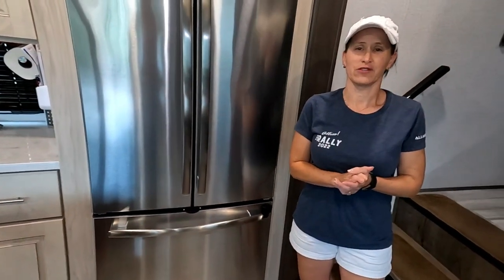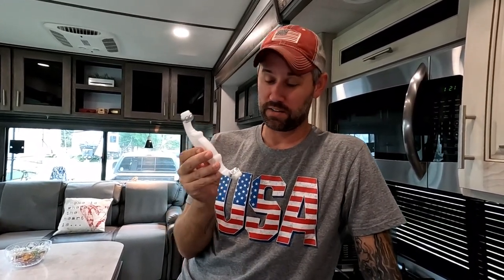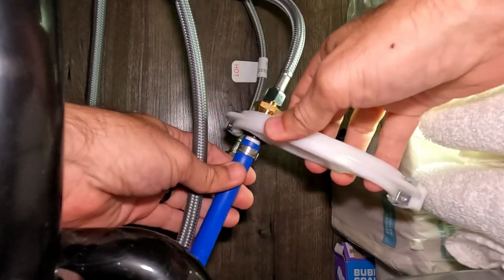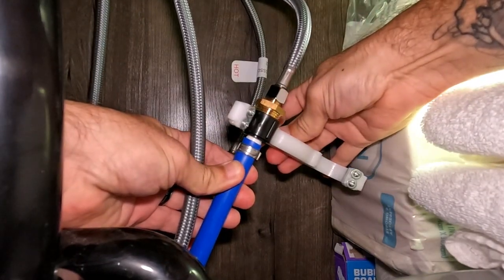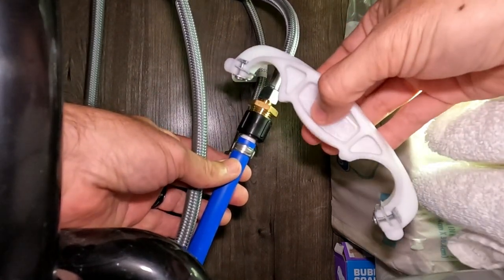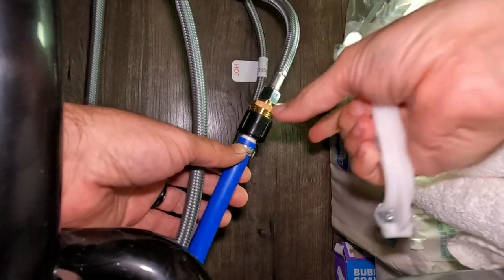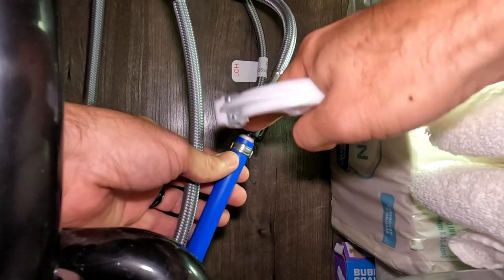The next gadget is called the Flare-It PEX wrench. This wrench is designed for all of your PEX water tubing to tighten or loosen. It grabs right onto there and has a three-quarter inch setting and a half-inch setting, so no matter what size PEX tubing you use, you can safely tighten and loosen your PEX tubing without using metal tools, which crush and destroy these fittings.